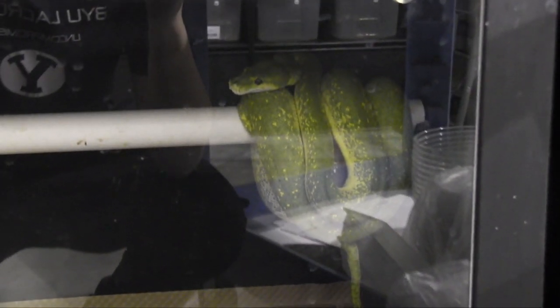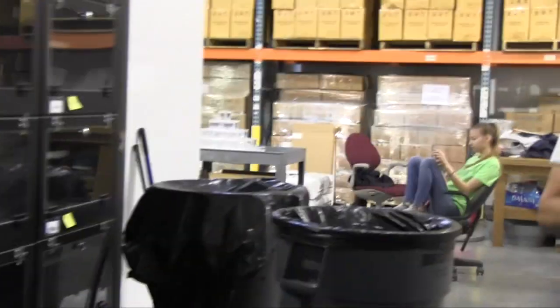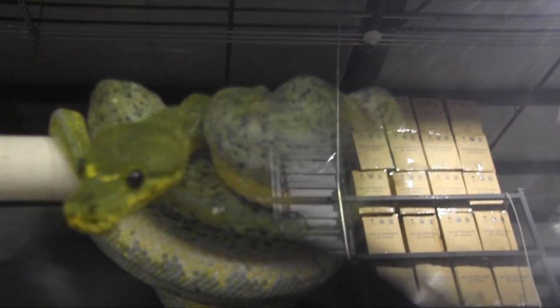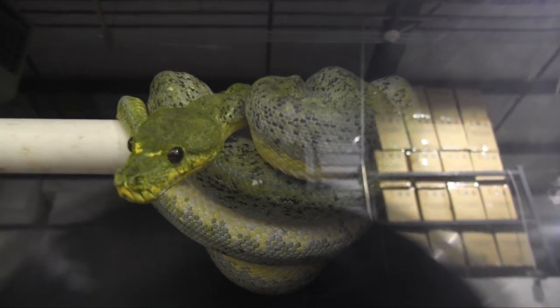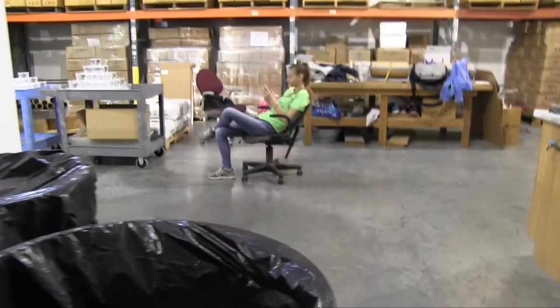We've got some more in here - this top one, hoping for some more babies from her this year. This bottom one right here, she actually shed once already. Hoping for more cool stuff, especially from her up here. Oh, there's another one - oh, that one's yellow! Hello, there's a bubber. I'm leaving it alone. Good stuff happening all around.